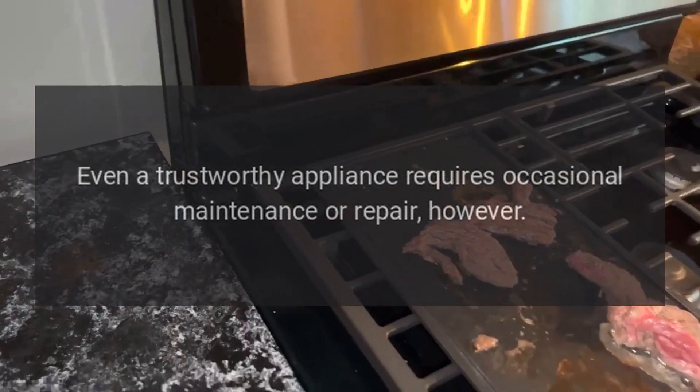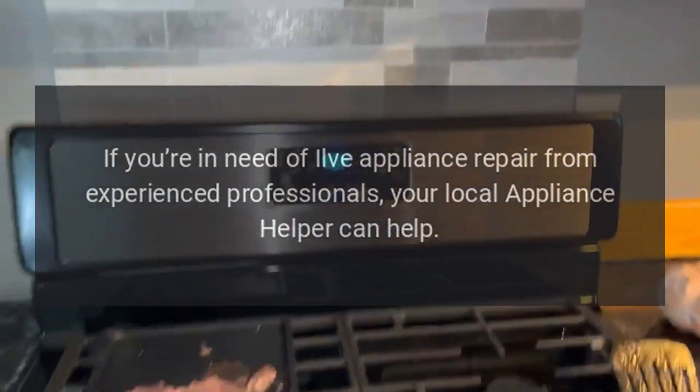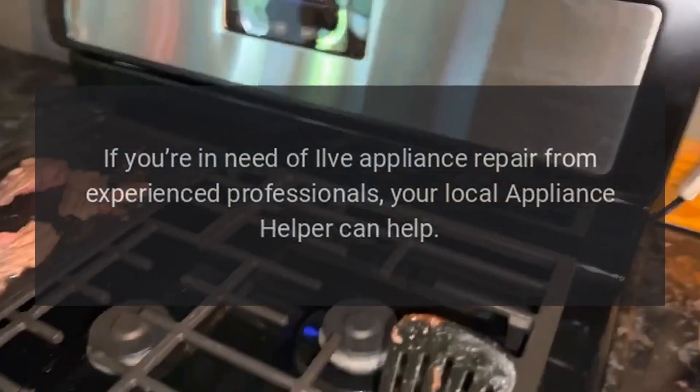Even a trustworthy appliance requires occasional maintenance or repair, however. If you're in need of Ylvae Appliance Repair from experienced professionals, your local appliance helper can help.